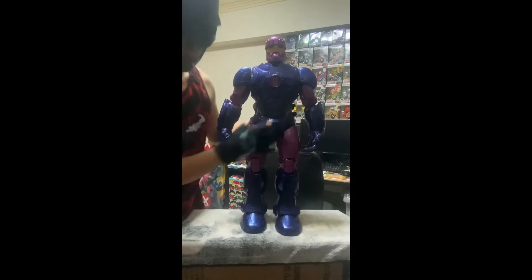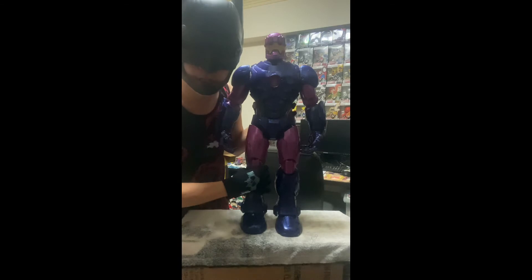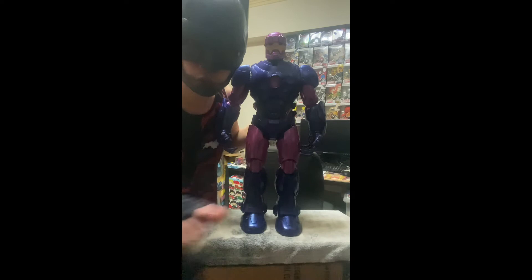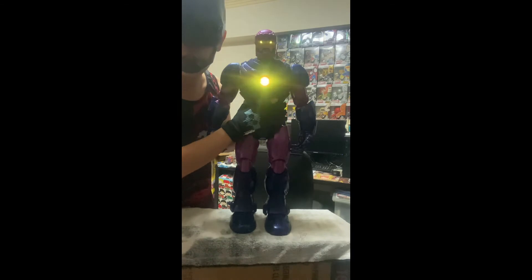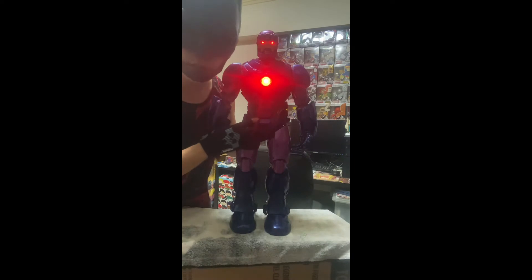Some YouTubers have said we can fix the joint by tightening the screw. Later I'll give it a try, and I'll also do another video detailing the paintwork and the sculpt of this Sentinel. But for now, let's take a look at the Sentinel compared to some action figures.